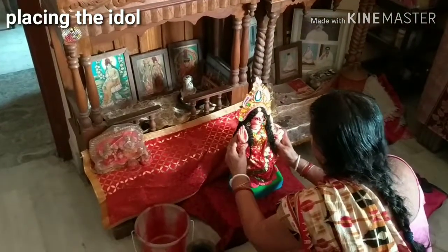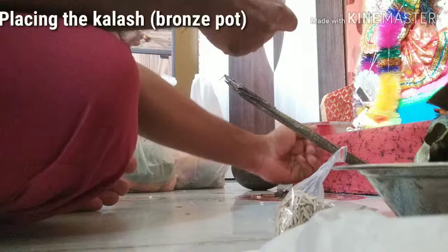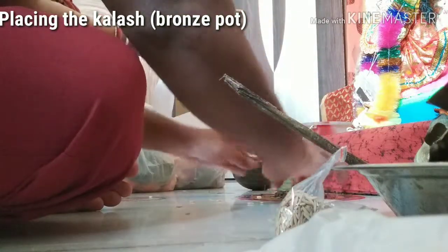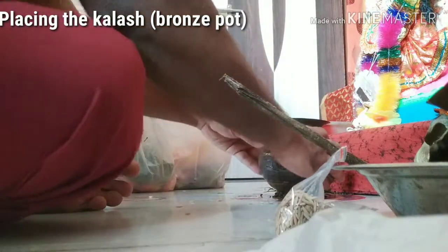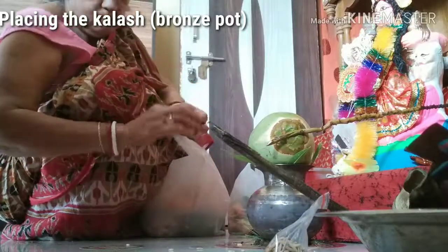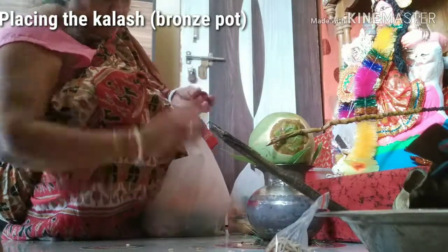Place Choki on your place of Puja and spread red cloth on it. Place the idol of Goddess Lokhi. Place the bronze pot in the middle of soil and grain, and fill the pot with water. Place mango leaves on the pot, then place a coconut in it. Draw a Swastika on the pot.